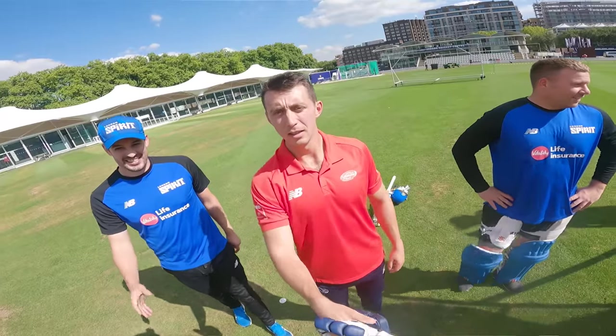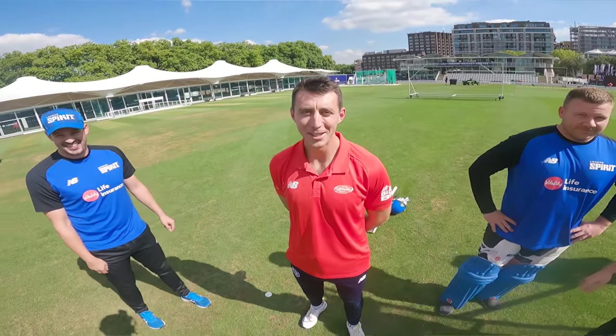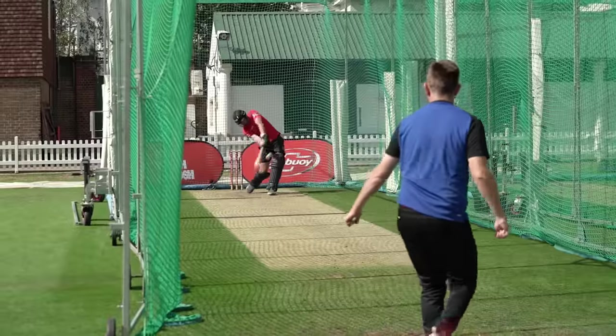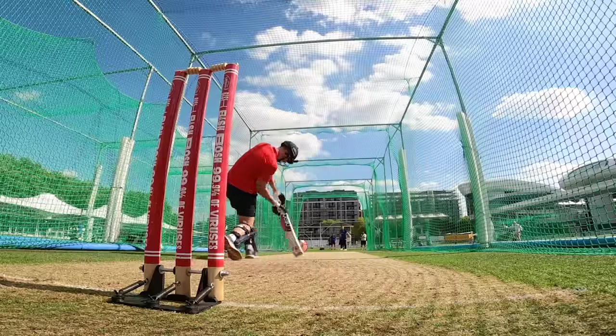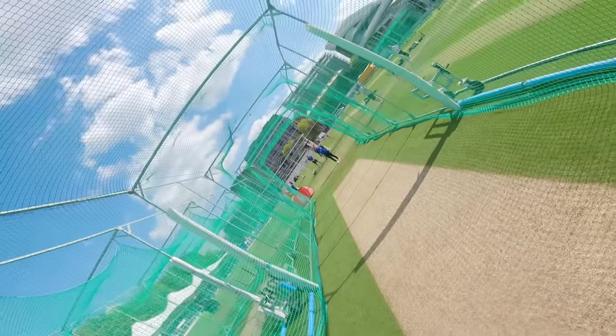Final score then, after three episodes. Three episodes — thanks very much. That's 2-1 to me. 2-1 to you. Sweet as. Cool — good fun there.